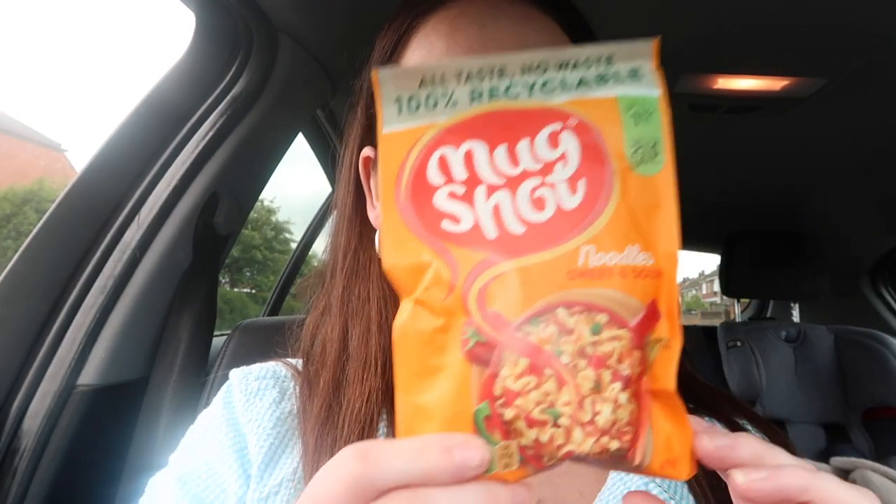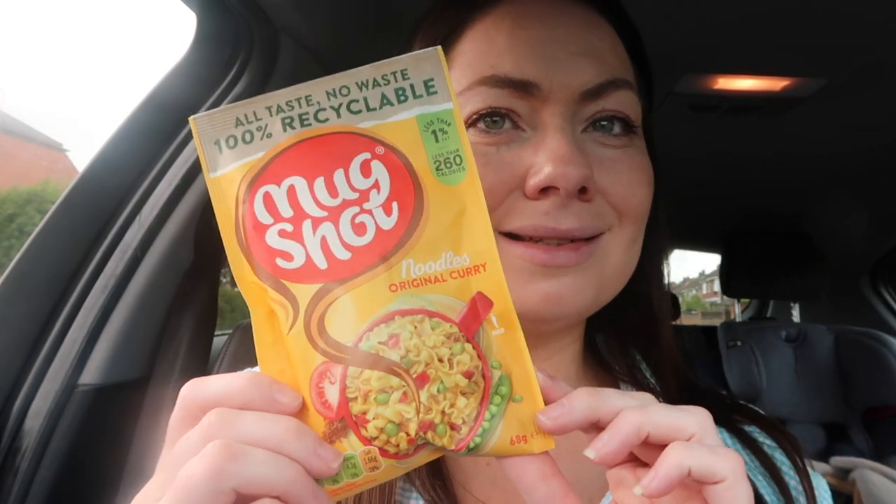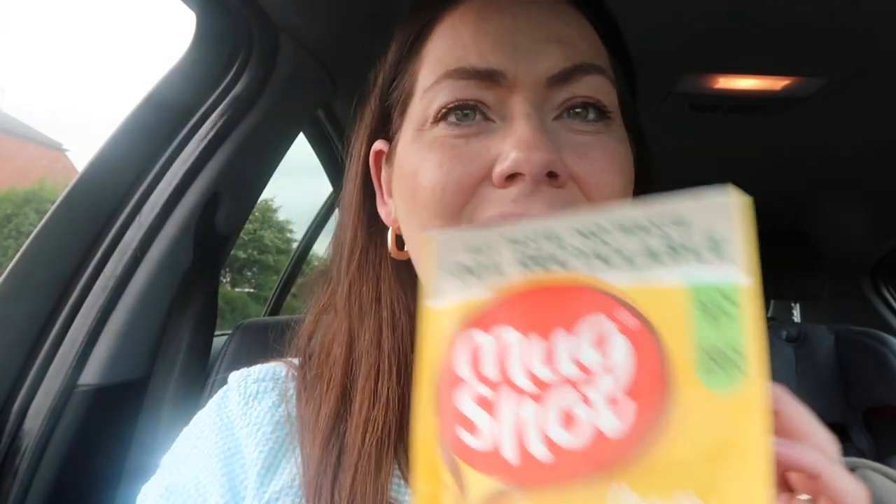So first of all, I've got these mug shots. This one is the sweet and sour - that's one syn. I haven't had that one before. I have had this one, which is the original curry. This one is two syns and they actually make a really, really big portion, so I definitely recommend them.